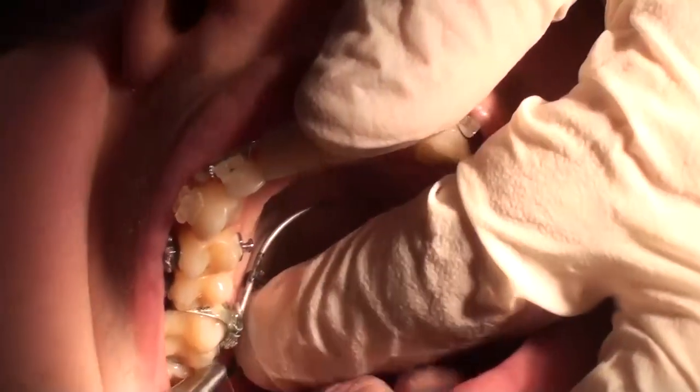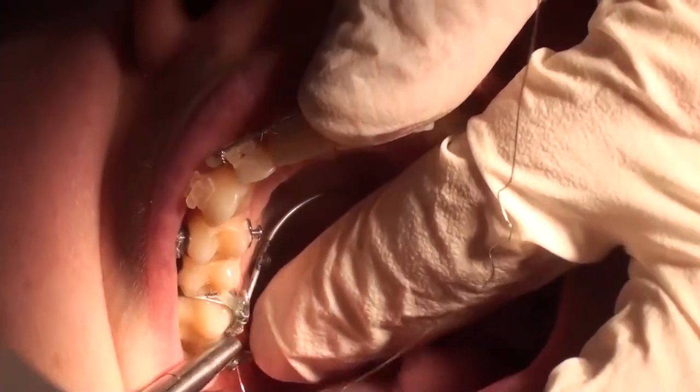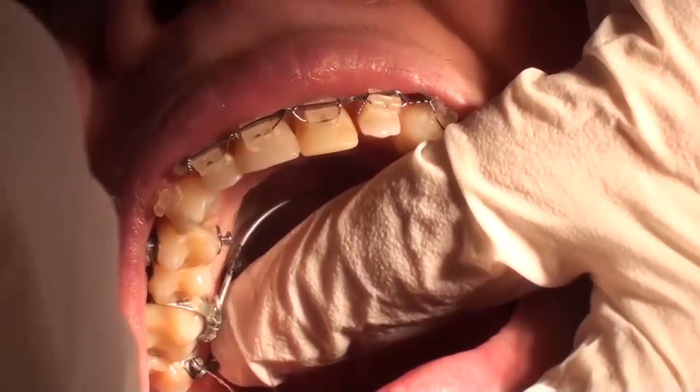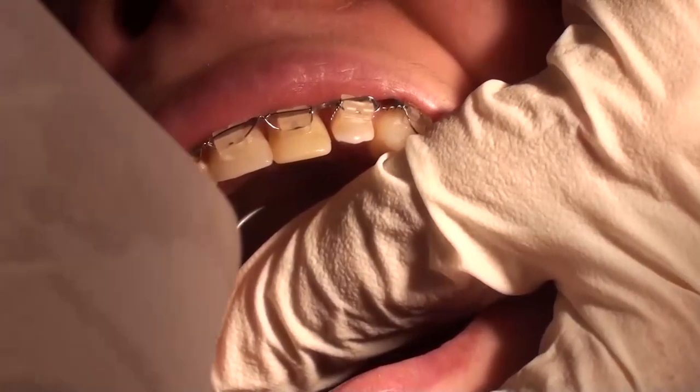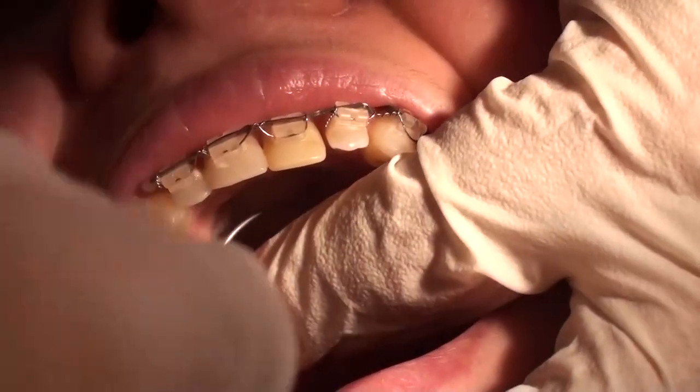Now the cantilever is ligated again to the palatal button, so that this very gentle force — really just a few grams — is applied to the molar, stabilizing its position.